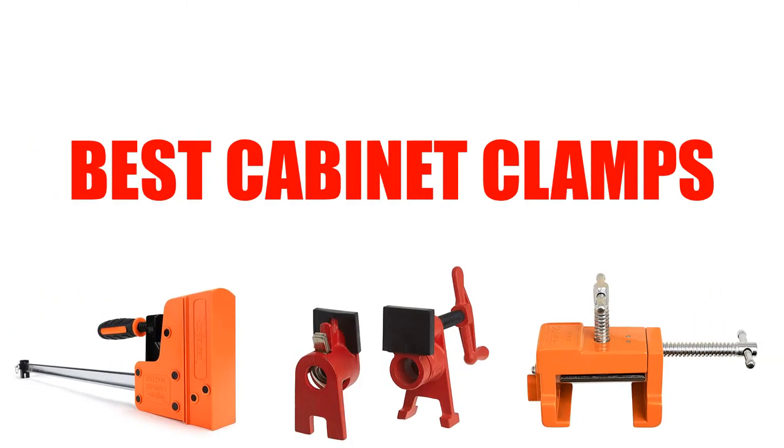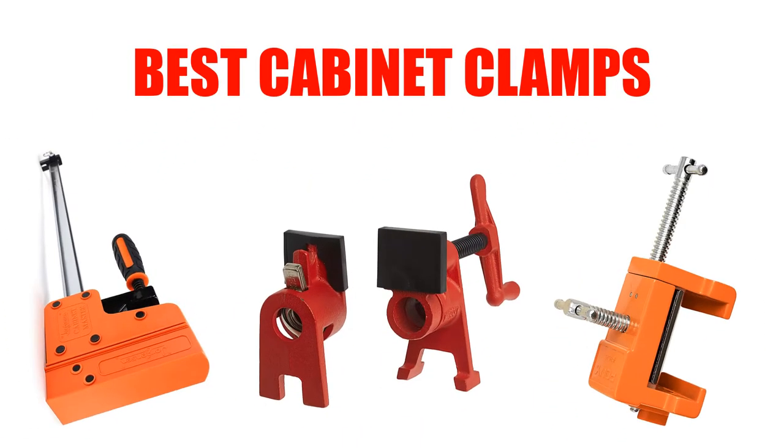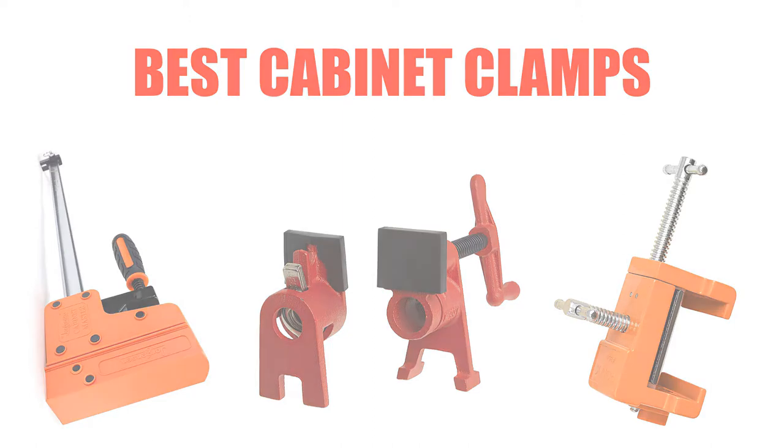Are you looking for the best cabinet clamps? In this video we will break down the top four cabinet clamps on the market. We have included links in the description for each product mentioned, so make sure you check those out to see which one is in your budget range.